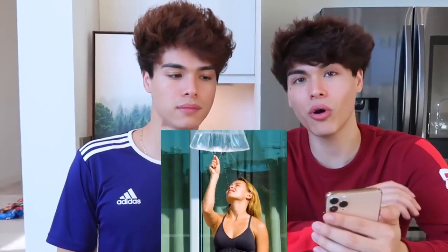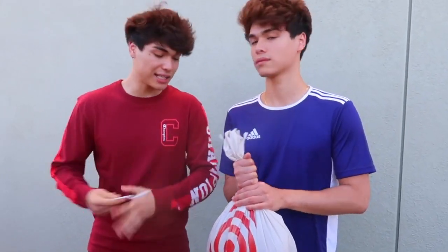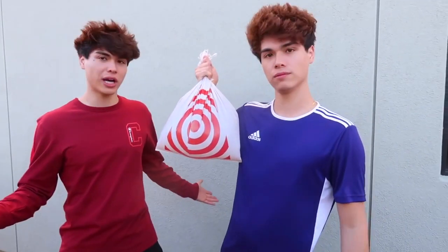This next life hack — we're going to show you guys how you can make your own shower. Most of the time the public showers don't work. All you need is a plastic bag of your choice, fill it up with some water, poke some holes inside of it, and you can either get your friend to hold on to it or hang it somewhere. Afterwards you can bring your shampoo and conditioner and have your own little homemade shower. Let's see if this works.